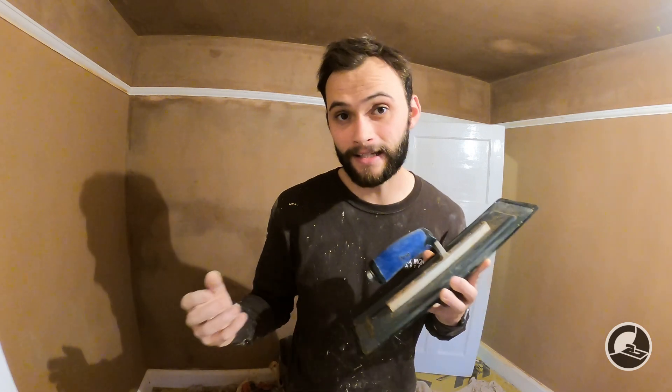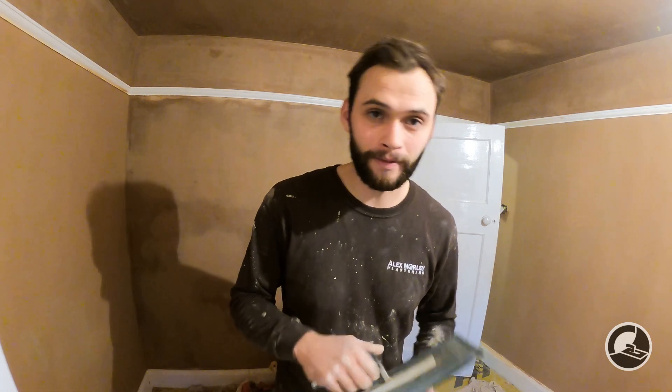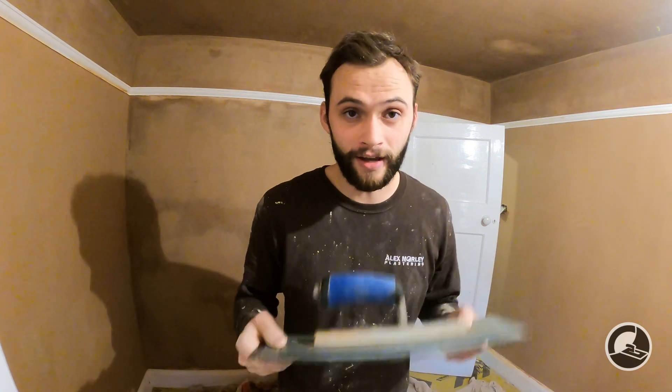Add to that the fact that it's plastic, and it's nearly two to three times the price of other plastic trowels on the market. That said, Carter 101 aren't ripping anybody off. This is essentially an artisan company — these are made by hand in the United Kingdom, not mass-produced in somewhere like China where it's cheaper. That's why there's a delay in shipping and why the price is high.